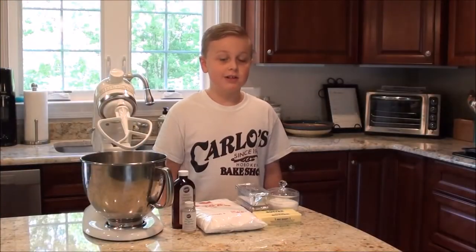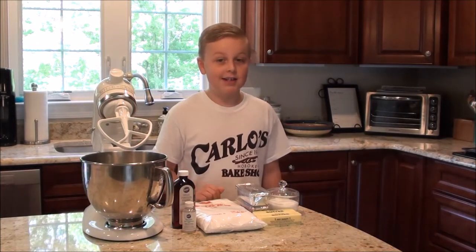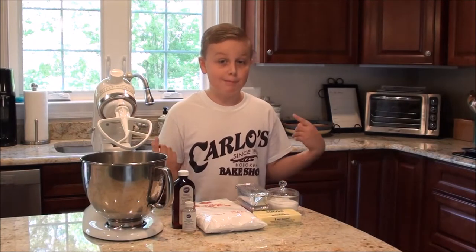Hey guys, welcome back to another episode of Kid-torials. These videos are made by kids for kids — we teach you fun things that you can do. Welcome back to our kitchen. We took a couple of months off so we could have some awesome vacations and attend summer programs, and we're back with Kid-torials better than ever.